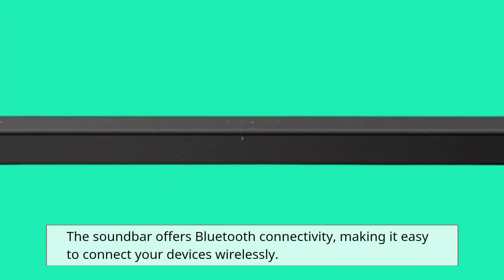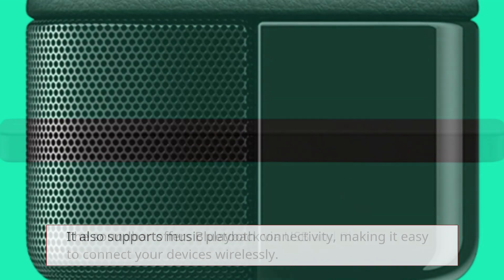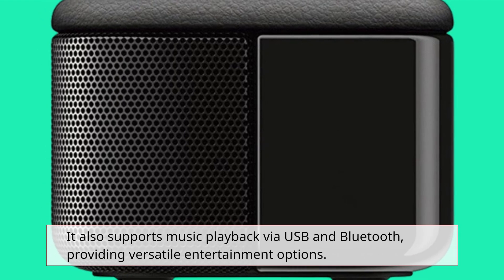The soundbar offers Bluetooth connectivity, making it easy to connect your devices wirelessly. It also supports music playback via USB and Bluetooth, providing versatile entertainment options.